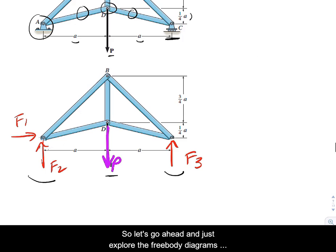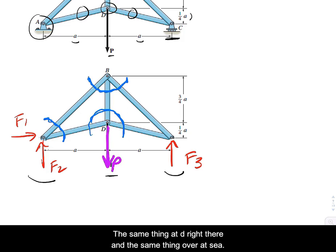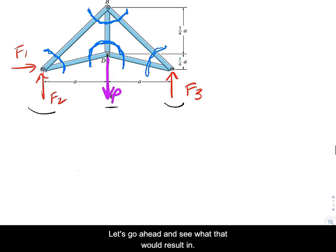Let's explore the free body diagrams here. Whether or not we had solved for those red arrows is a slightly different issue. We could go ahead and cut out joint B, cut out joint A, do the same thing at D, and the same thing over at C. Let's see what that would result in.